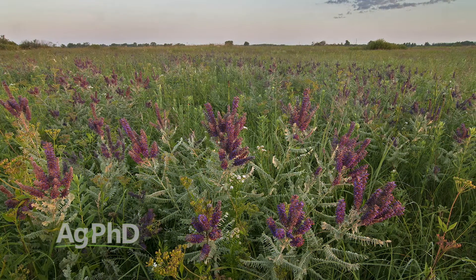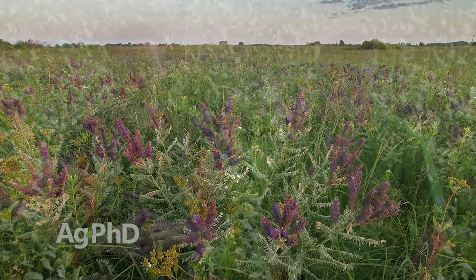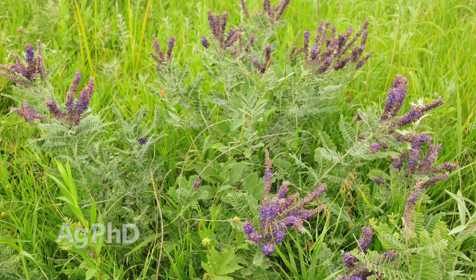Back in the day, as the settlers were coming west across the country, when they saw lead plant they got excited for a couple of reasons. One, livestock like to eat it — it's high in protein, so that's a good thing. It's one of those plants that supports nodules, so it can make its own nitrogen, which is a good thing in prairie restoration today. The other thing is it likes to grow in good ground, so when the settlers saw lead plant growing there, they knew it must be good ground and a good place to stop.